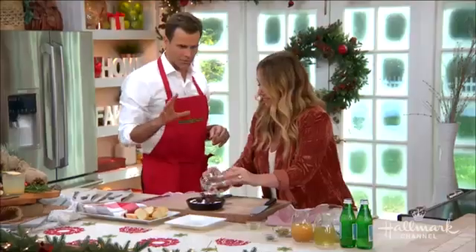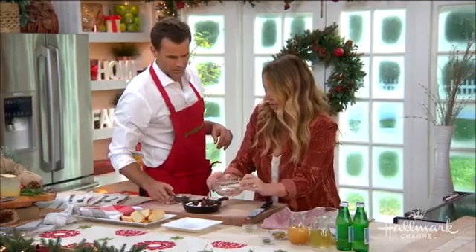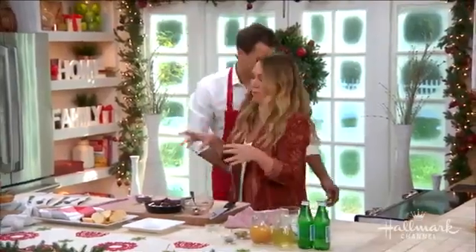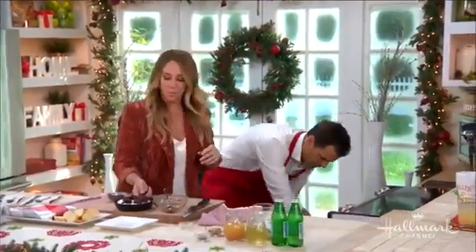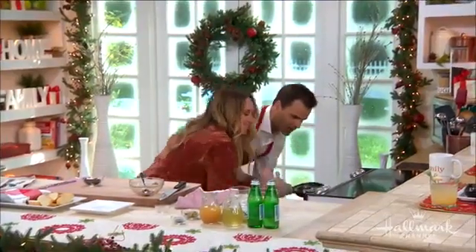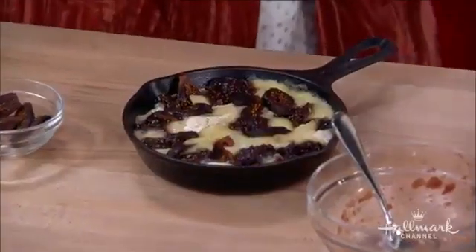We put it right into the oven at 350 for about how long? 15 to 20 minutes — not a crazy amount of time. You can kind of keep an eye on it. Depending on what kind of brie you have, it'll start getting softer faster. Look at that — look what we created. Really gorgeous.